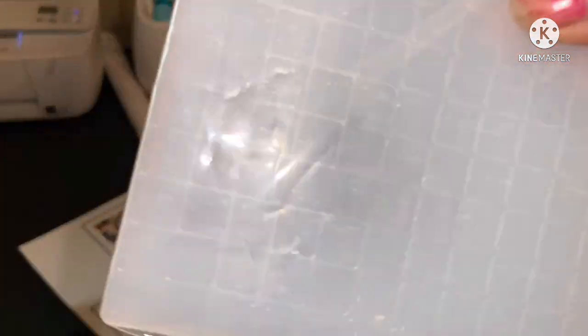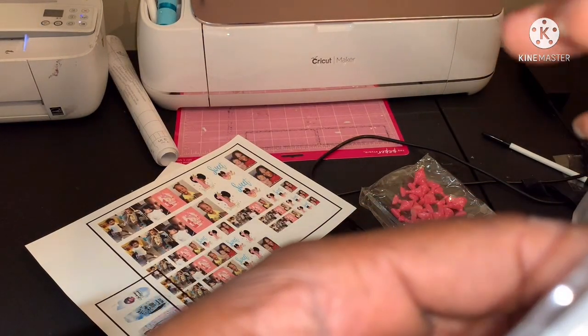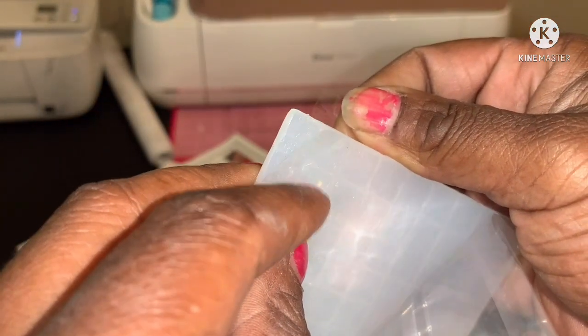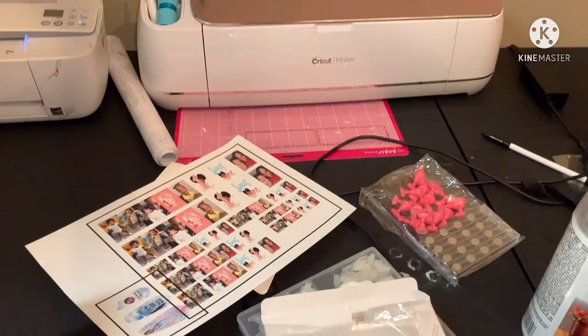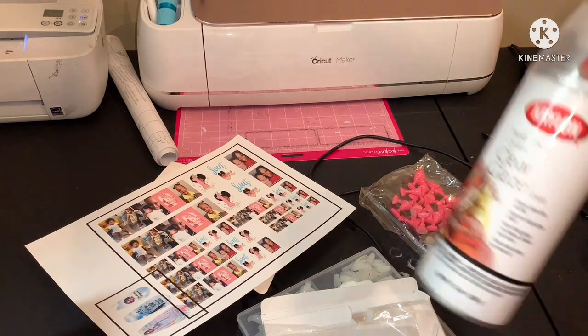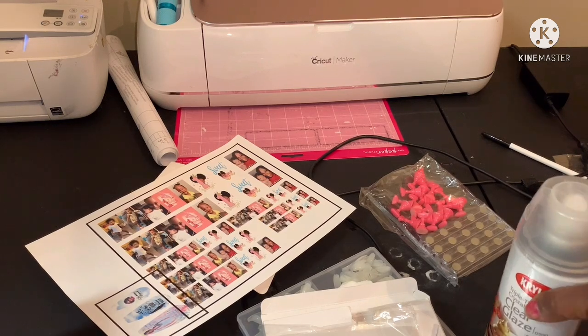I don't even know what this thing is — I don't know if this is an adhesive or something to hold them, but I think it is. Yeah, it's just some little adhesive to hold the nails. I believe I got some Krylon Sealer Spray as well. You have to spray one coat, let it dry for about 10–15 minutes, spray another coat, let it dry 10–15 minutes, then spray a third coat and let it dry 30 minutes to an hour.